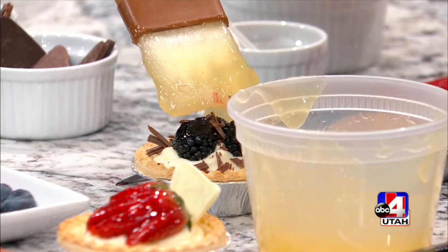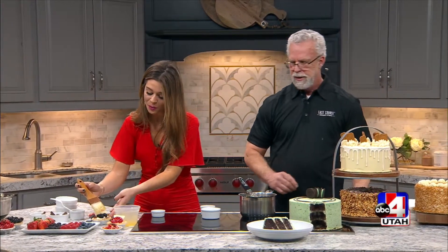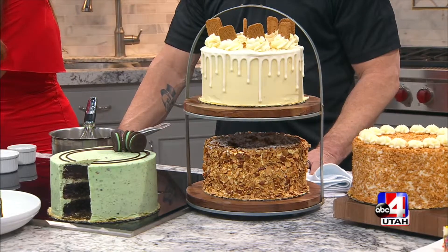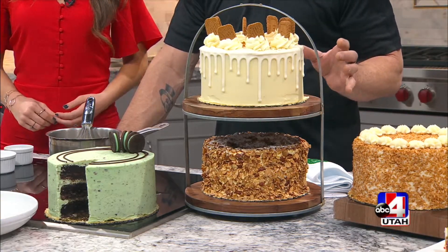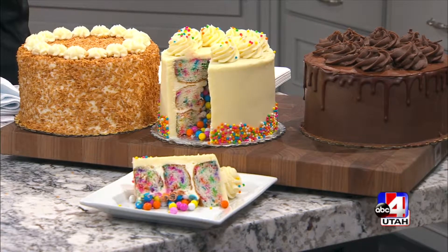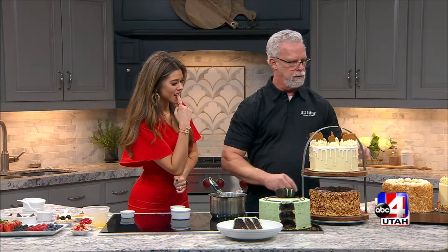Tell everyone about Cakes by Courtney. You probably noticed beside us we have some of the most decadent, beautiful cakes — it's all part of a new program at Last Course. We've partnered with Cake by Courtney. Courtney has Instagram pages and websites where she tells you how to make cakes, and she does some beautiful cakes. You cannot buy them anywhere — the only way you get a Cake by Courtney is to make it yourself, until now. We've partnered with her and we're going to carry three of her cakes every month in our stores. We have the grasshopper cake, the biscoff, and the coconut — those are our three for March, available starting Friday.